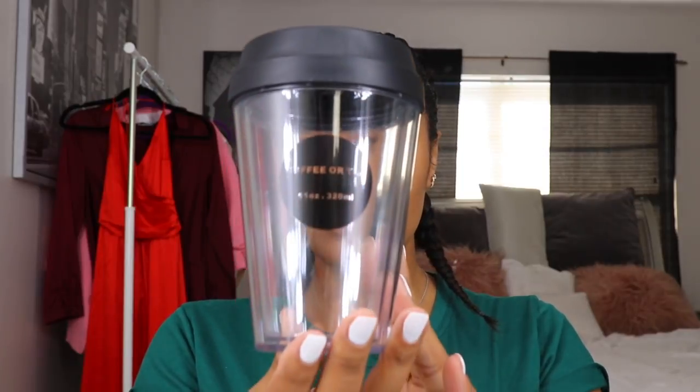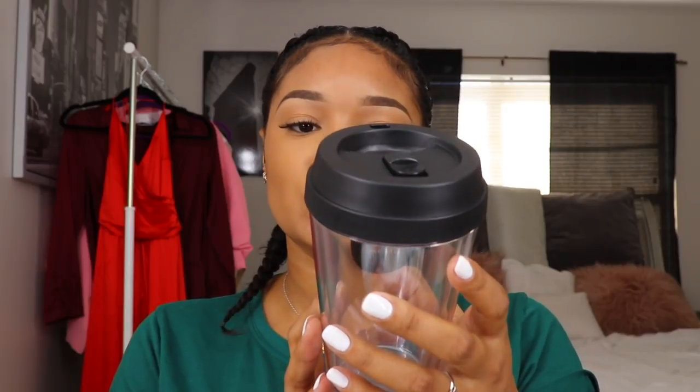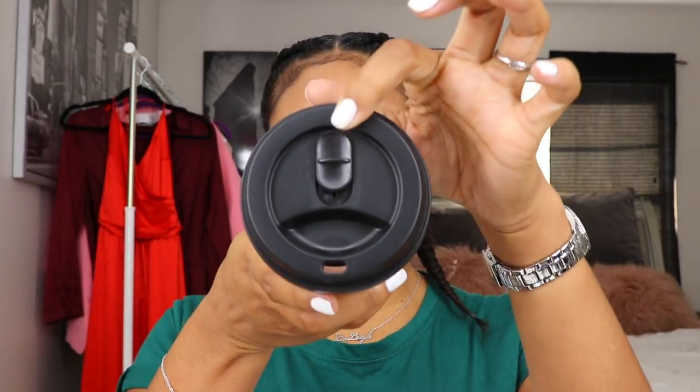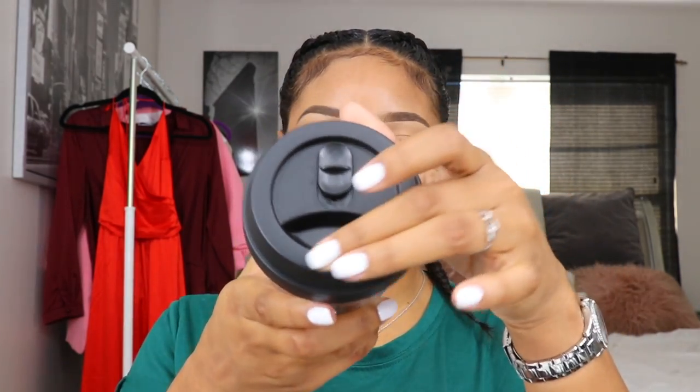Here we have a mug cup — it says coffee or tea, 11 ounces, 320 milliliters. It has this little sliding thing that opens and closes the top where you drink from. This is really cute. I'm gonna be using this on my new job that I start on Monday — I got a new job! Not for coffee though, because I don't drink coffee. I'll probably have some tea or something healthy in it.